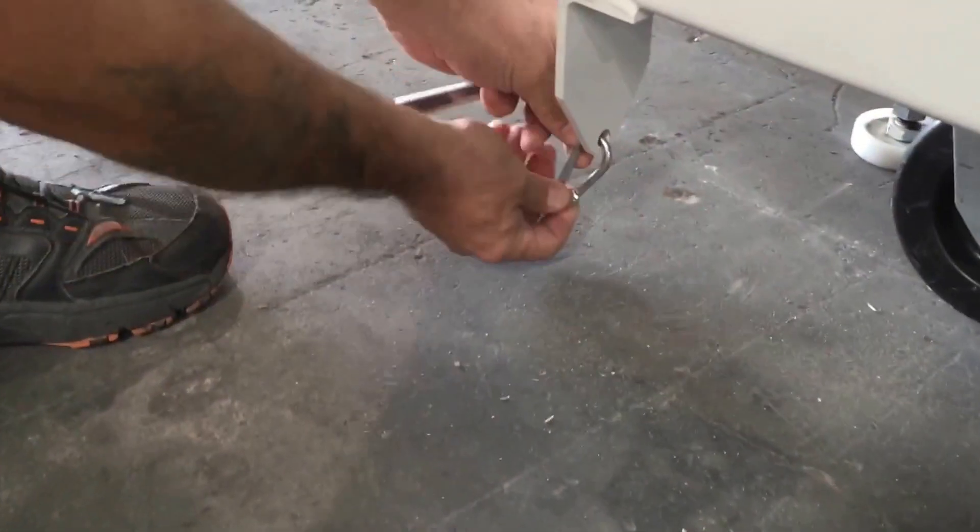There's the second one. There's the third. Then we unravel the cable.